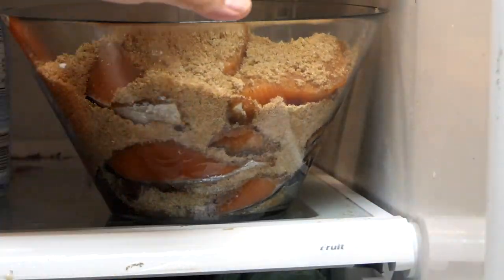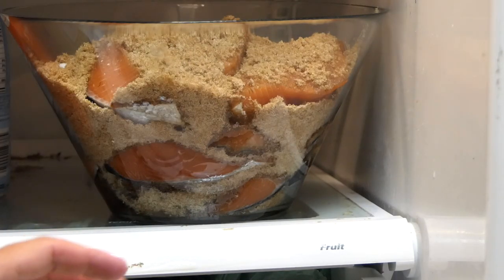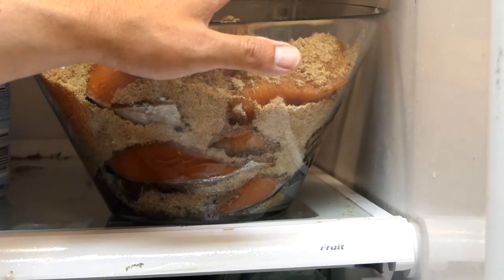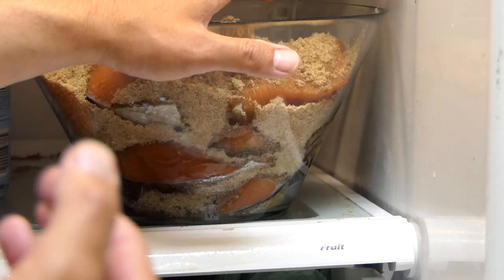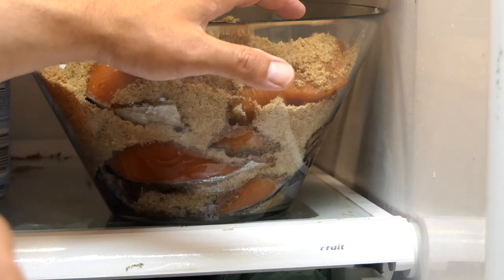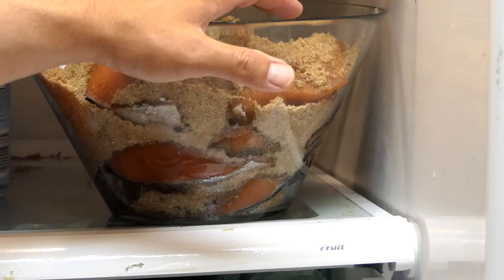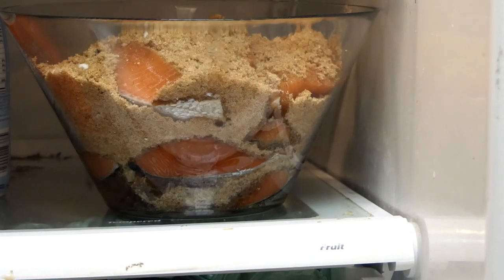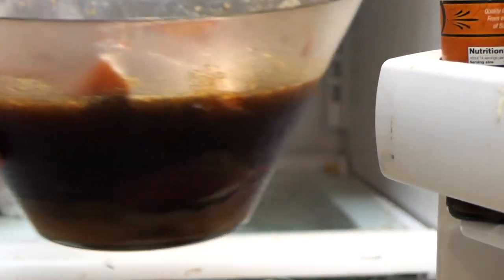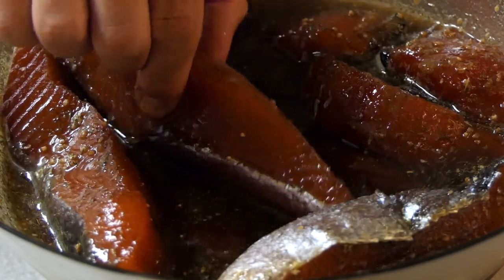Put the salmon in the dry brine in the refrigerator for about 24 hours. If you're doing thinner cuts of fish like kokanee or smaller trout, 12 hours is probably sufficient unless you want a candied version. If you want to make a jerky-like salmon, you might want to go up to 48 hours. Otherwise, shove it in the fridge, close the door, and let it rest.